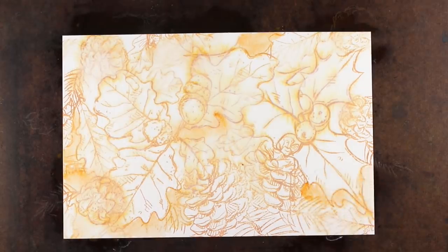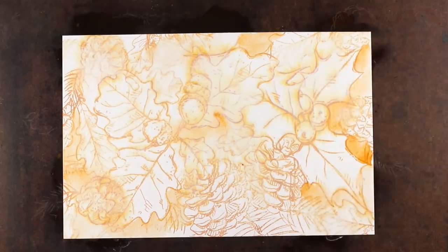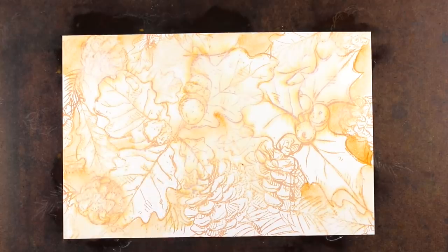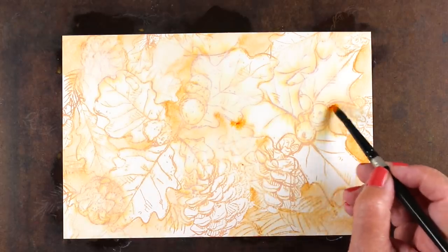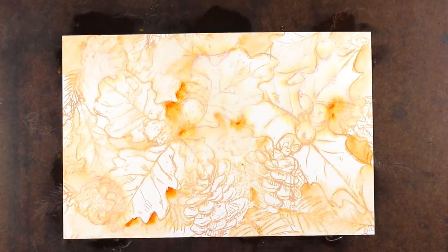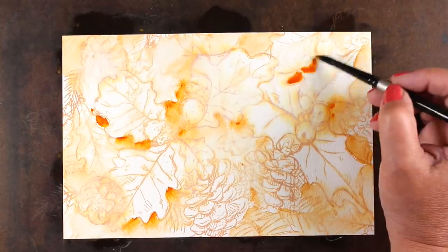Whatever ink you use, find a color that's going to work along with it — you might need to play with it. I started out with yellow ochre and then decided to add something brighter, so I added Aussie red gold. You can add other colors, but keep it really simple if you can. As soon as you start trying to paint in every leaf and every pinecone and every berry, you're going to get into trouble. Keep the colors really simple — I'm sticking with these yellow colors to have a soft, uniform background.